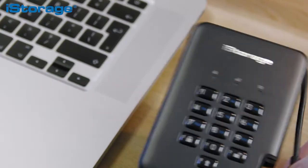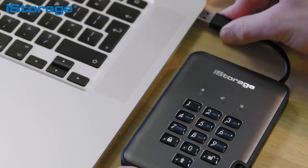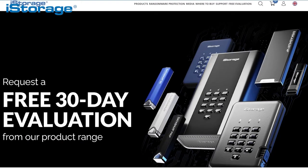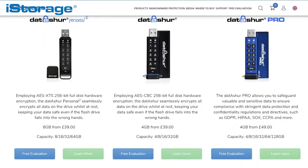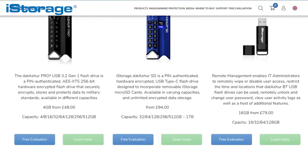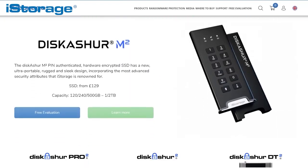If you have any questions, please ask them in the comment section below. All contact information is in the description below. I hope you enjoyed this how-to video. Join me again next week where we'll move on to the diskAshur Pro 2 encrypted HDD and SSD. And remember, iStorage offers a free 30-day evaluation for all devices to any corporate or government organization. Feel free to browse our website or get in touch with us directly via email or phone using the links in the description.